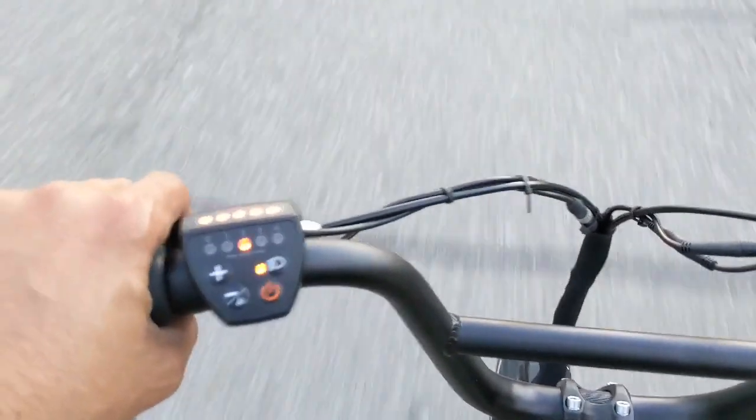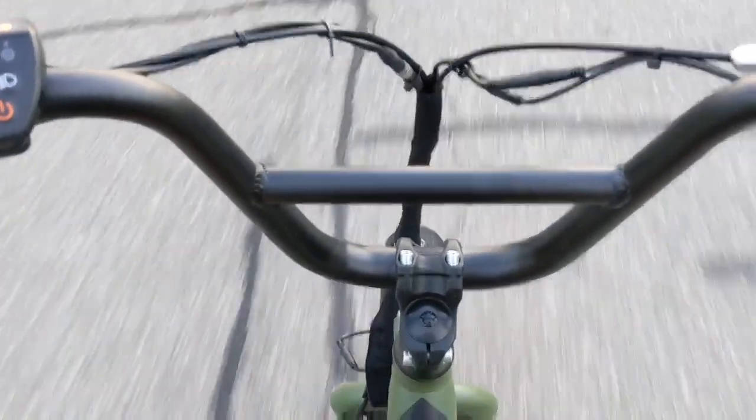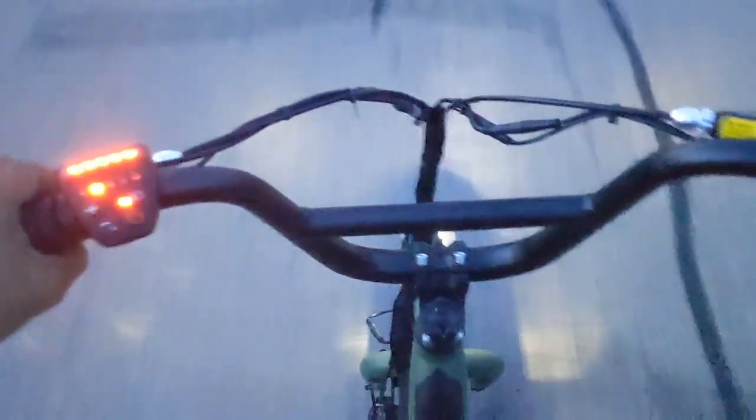Pedal assist number two seems to be the right amount. I just put the stock seat from my Rad City on this Rad Runner, and I can't say it feels any better — could be just because my butt is worn out from that other seat, but it doesn't feel more comfortable, to be honest. So maybe just all Rad Power bike seats are not great, because this is not considerably more comfortable.